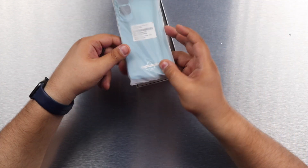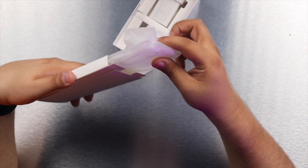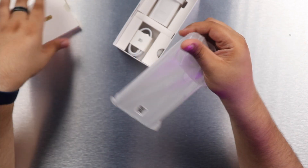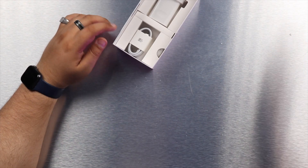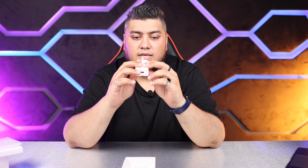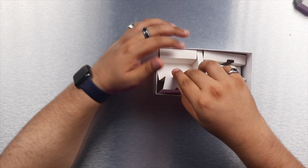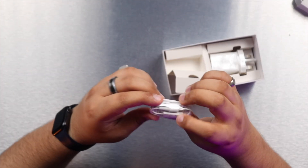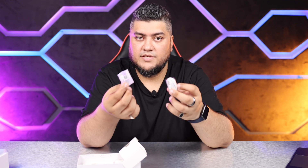We have the phone right in front of us and we can see a very bright blue color already. In the box we have a booklet containing the SIM ejector pin, a silicone cover which we get with all Honor phones, a USB-A to USB-C cable, and a supercharged Honor charger supporting 22.5 watts of fast charging. It also contains a hands-free device — though the phone doesn't have a 3.5mm jack, it comes with a USB-C dongle so you can use the headphones with it.